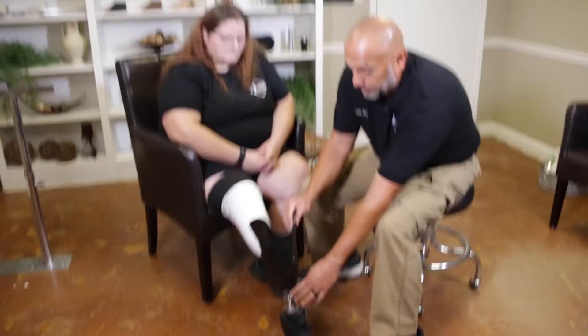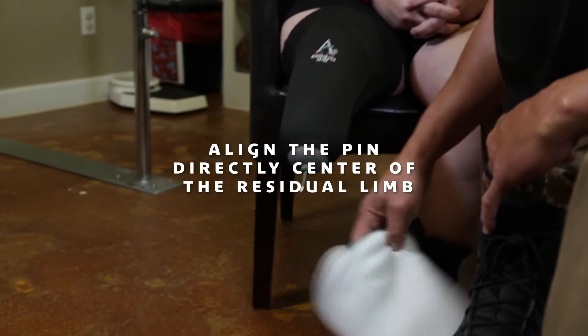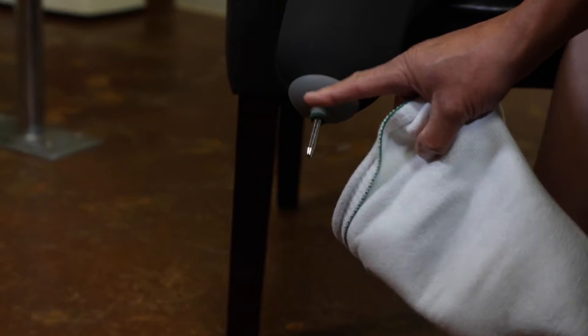The way that you want to put it on is this pin needs to be aligned directly in the center of your residual limb.